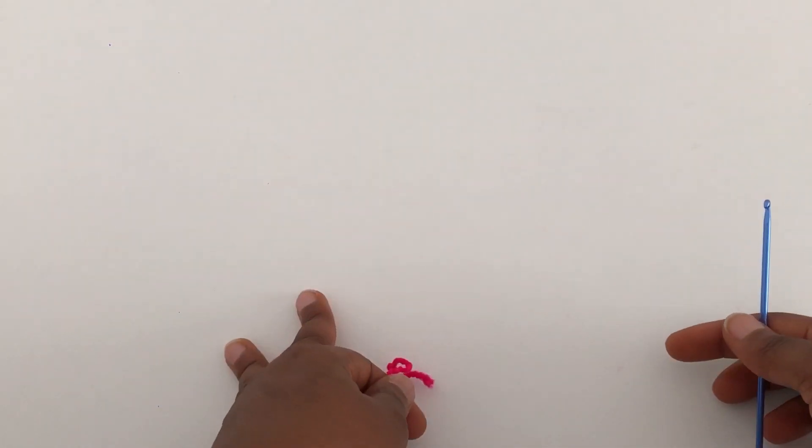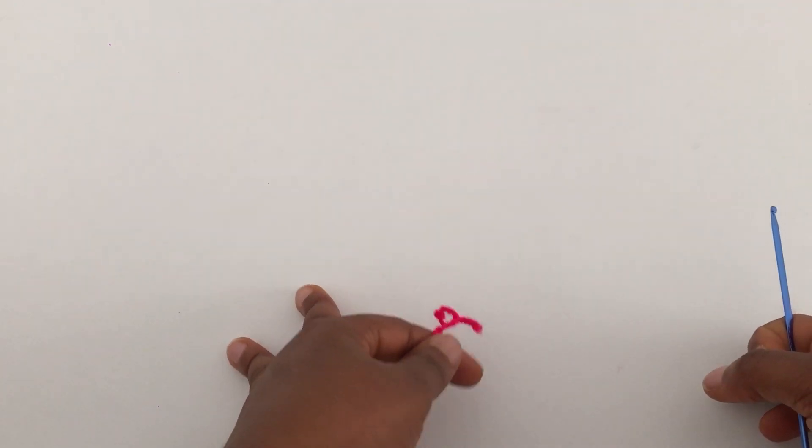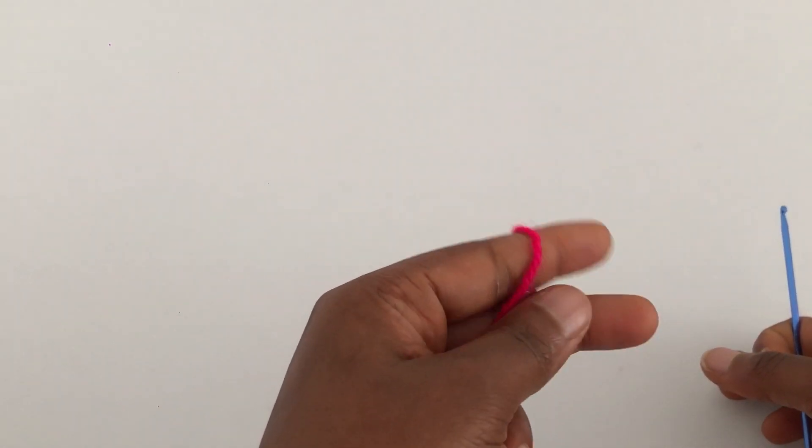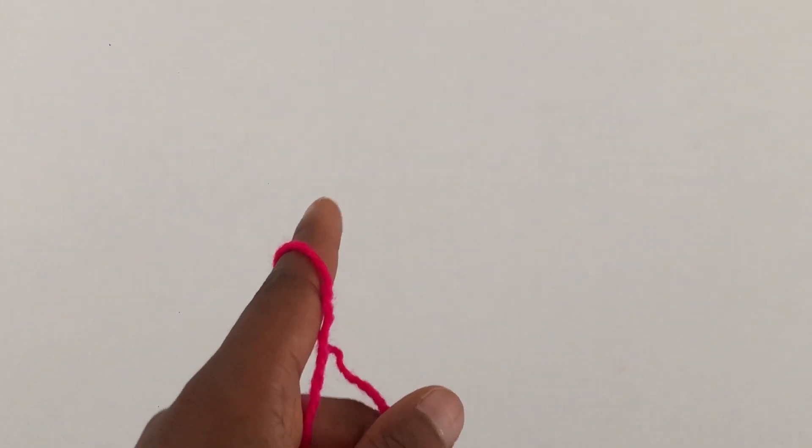For this tutorial I'm going to be using my size 3 millimeter hook and my yarn which is from a brand called Bravo. I really don't know where I kept the paper.